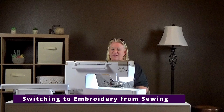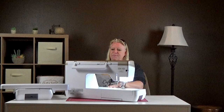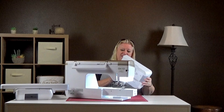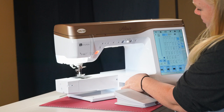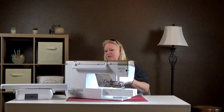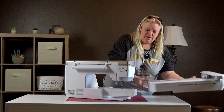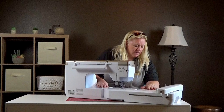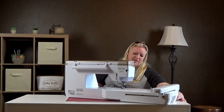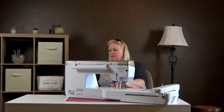Alright, on to embroidery. Now we're ready to embroider — we just got done sewing and I want to show you the steps on how to switch back. The first thing is to turn off the machine. There are no electronic components in the accessory case so that's not a big deal, but the embroidery unit plugs into the machine electronically, so it's always best to turn off the machine when you go to add the embroidery unit. You always want to make sure you have a nice flat surface, that it clicks all the way in and is smooth. If the surface is uneven it can separate and give you errors later on.